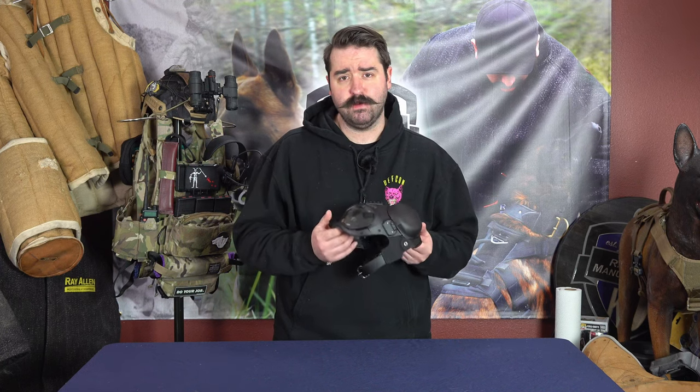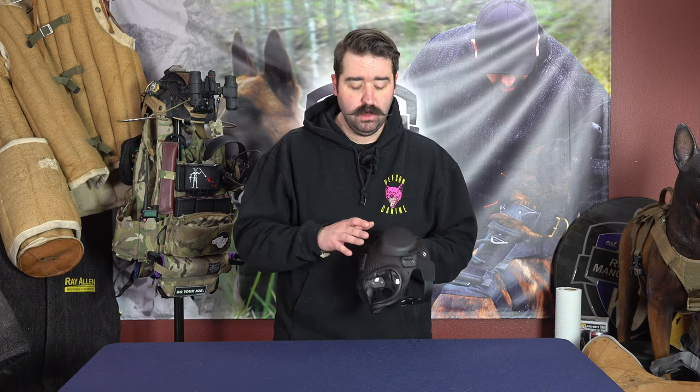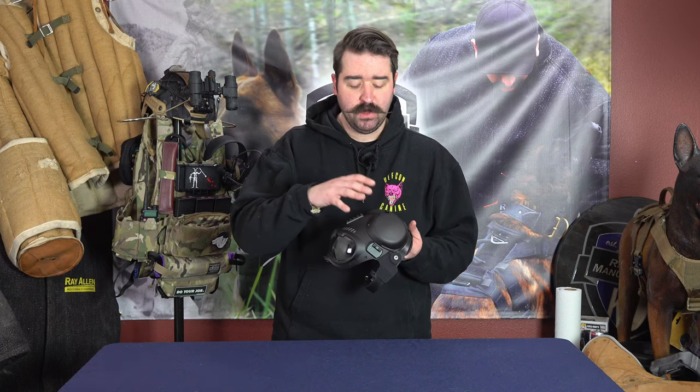The nice thing about it is it's definitely lighter than version one. It has a nose cap for a muzzle that we will see later, and the ears are a lot slimmer than before. These sit a lot more low profile — they don't kind of sit up or bulge out of the dog's head.